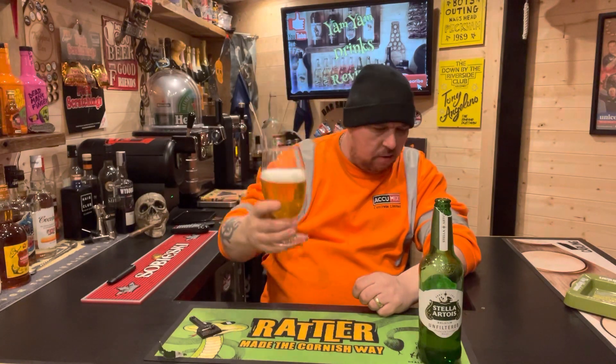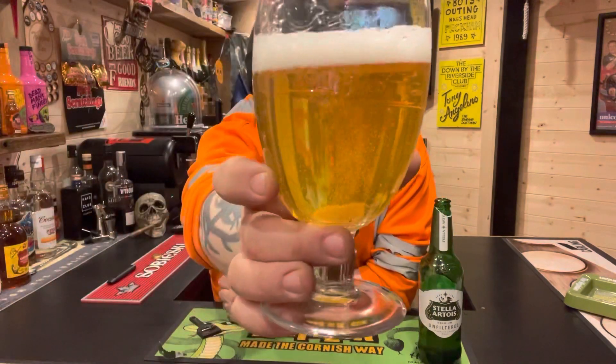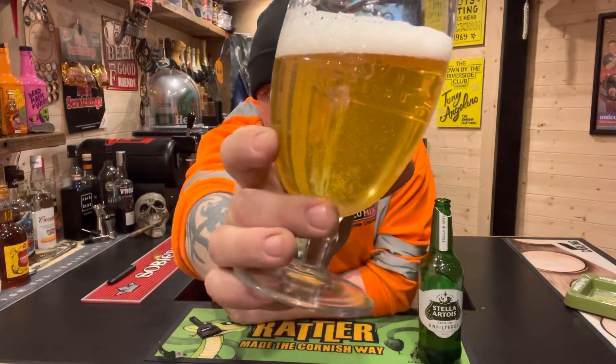I was expecting it to be a lot more cloudy than that in the glass. As you can see, it's not — it has got some cloudiness to it, but it's not that cloudy.